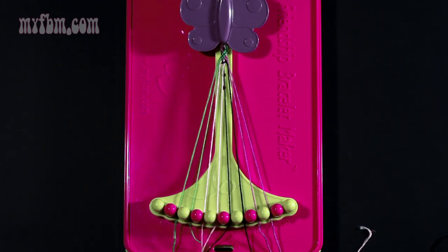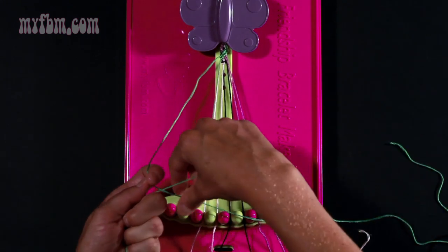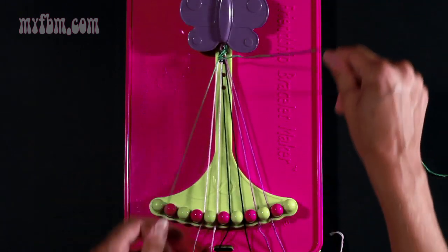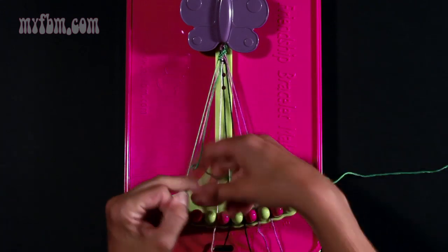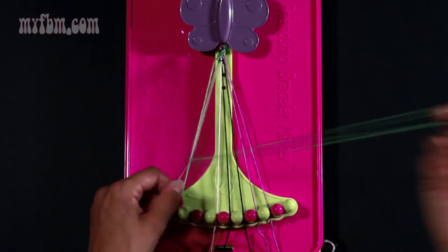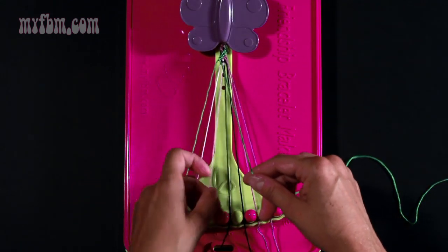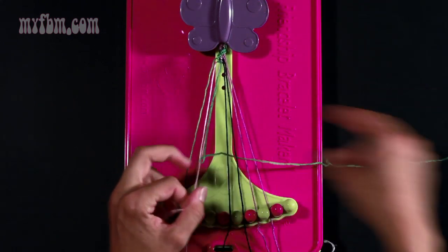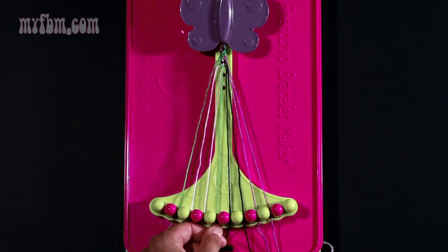Take string number two which will be green and make three right hand double knots. Make one with string number three which is green — place that green strand into slot two. Make your second right hand double knot with string number four which is pink — place the pink into number three. Take the pink strand from number five and make your third right hand double knot. The pink string will go into slot four, and your green string into slot five.